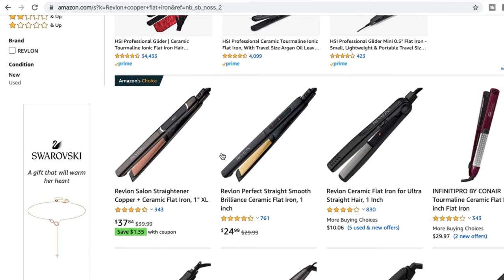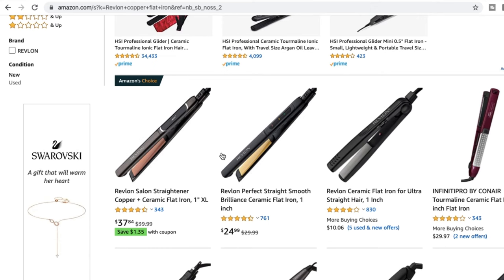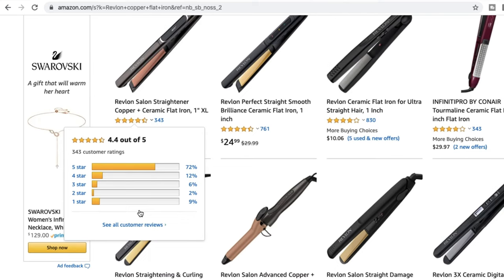As you can see right away, this flat iron is Amazon's Choice. Amazon makes wise decisions when it comes to products, so this is a really good sign. And you can see it's 4.4 out of five stars.